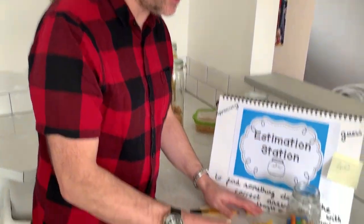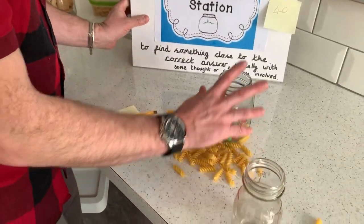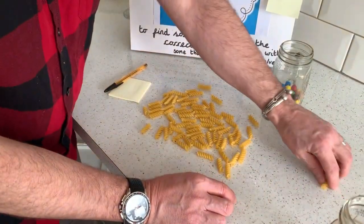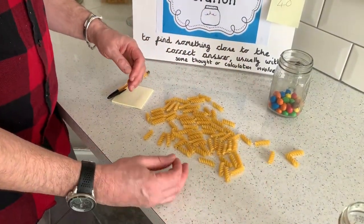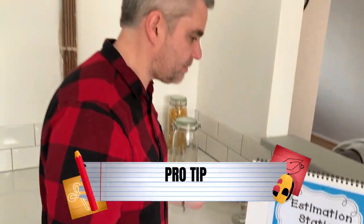Children can have another look and another guess even, and at the end of the day you could have a little competition to see who's got the closest. The great thing then is counting it all out — another fantastic skill that children need to be doing every day. You can count them individually, count them in twos, or put them in fives and count them in fives as well, and then you get to the number and see who wins.